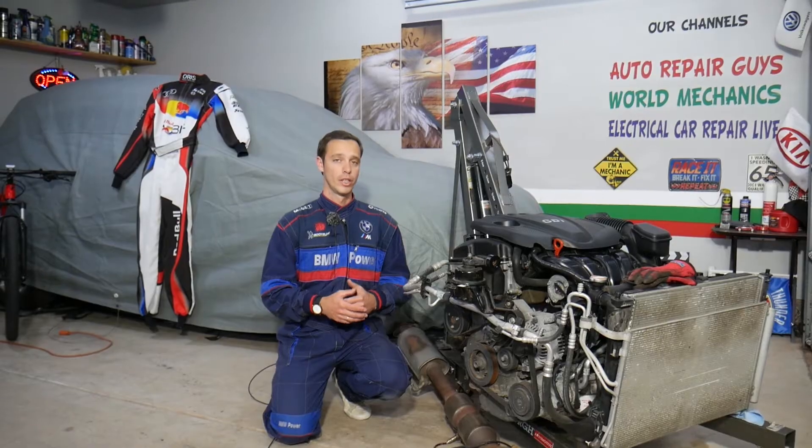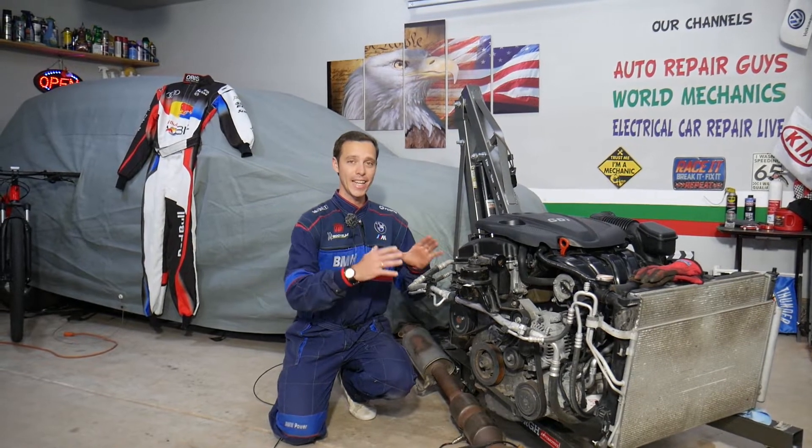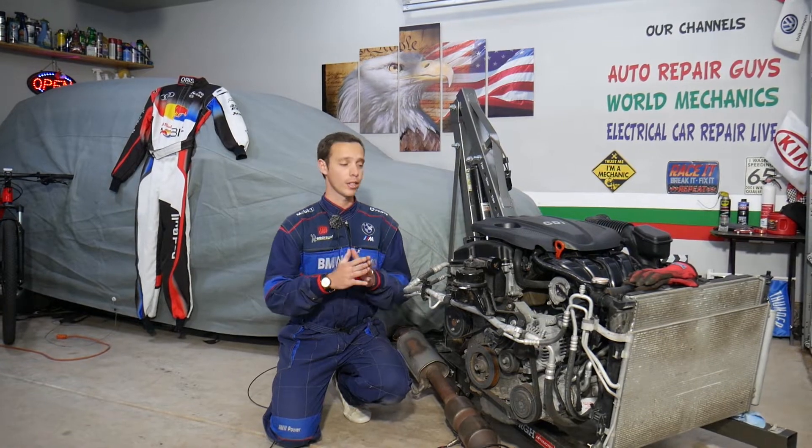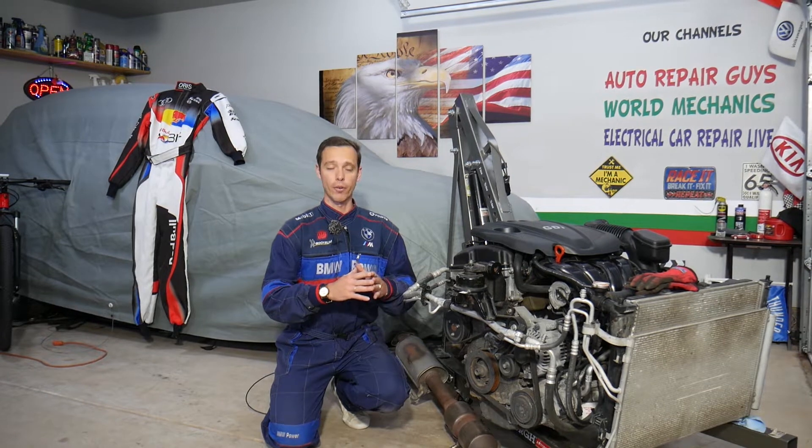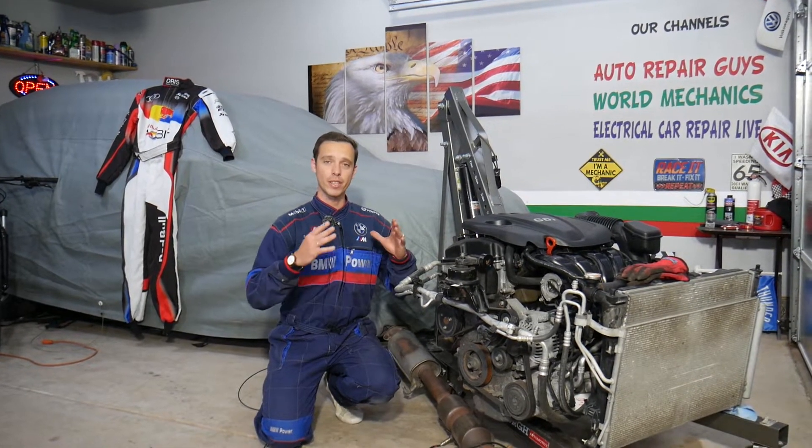This should work on Hyundai Santa Fe generation 2013 all the way to 2016 with the 2.4 GDI engine. Let me introduce you to the channel quickly — every single car we get at the garage, we try to make at least two to three hundred free repair videos.